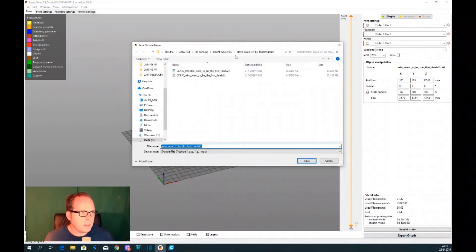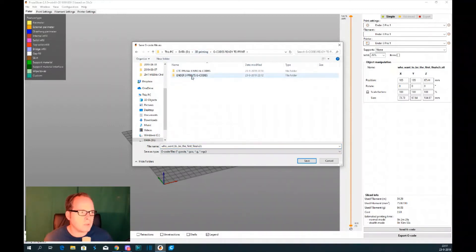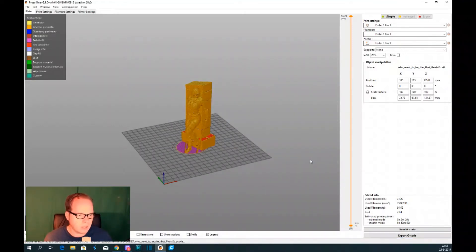Let's export the g-code. We're going to my file — g-codes ready to print. I'm using the Ender 3 prints g-codes folder. When I click on it you can see I already have some g-codes in there, and we are going to save this one in there as well. Save. And it's all done — let's get into the printing.